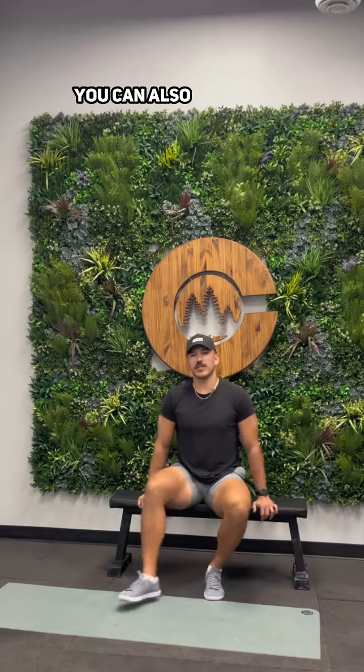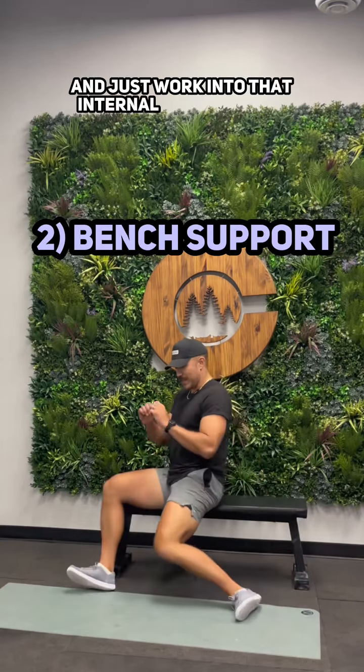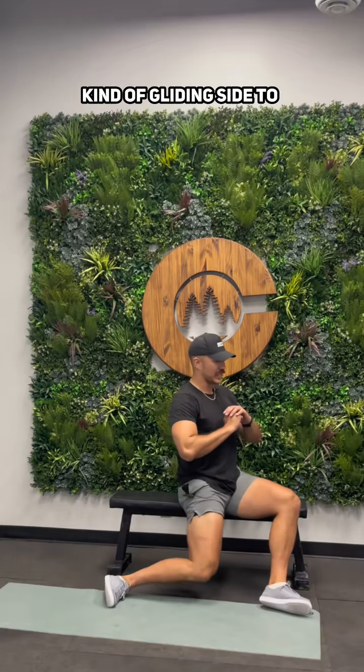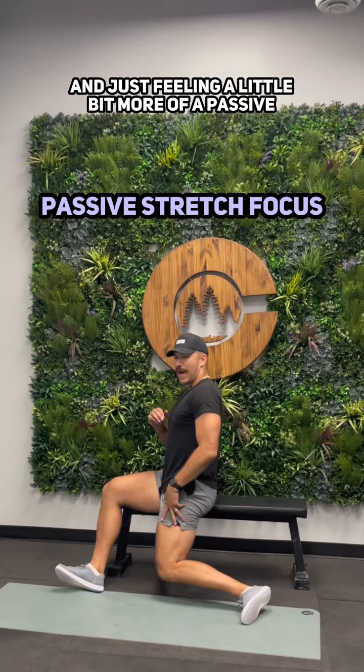If that doesn't feel approachable, you can also sit up on a bench and just work into that internal and external rotation, kind of gliding side to side, dropping down and just feeling a little bit more of a passive stretch.